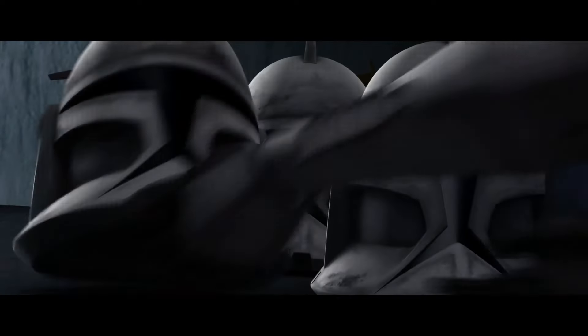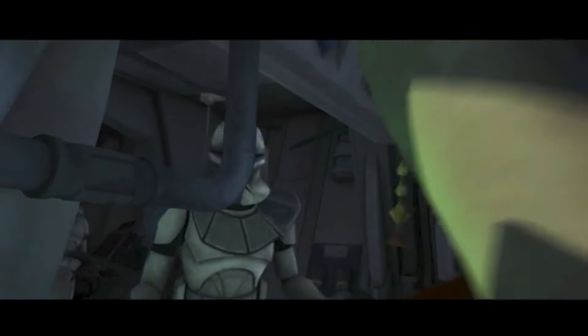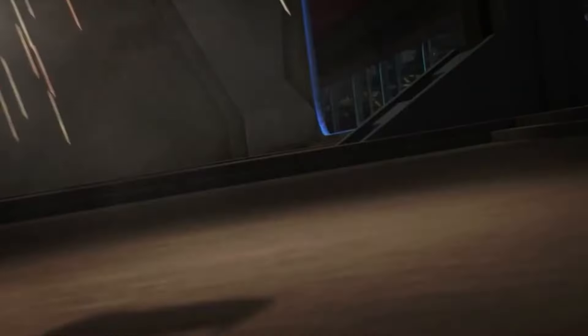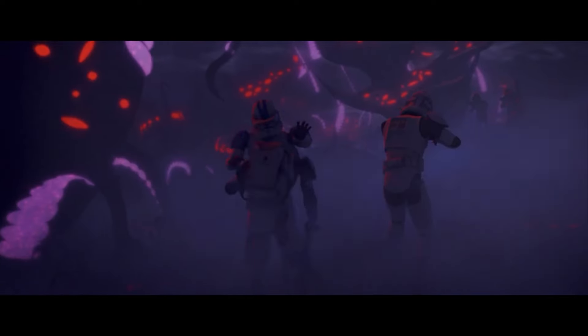What are your overall thoughts on clone trooper armor in terms of its effectiveness? Obviously, the clones had Phase 1 and Phase 2 armor throughout the Clone Wars, and I don't really think it's been explained clearly in the current canon whether Phase 1 or Phase 2 is stronger. The original theory was that Phase 1 armor was bulkier but more durable, while Phase 2 armor was more agile but weaker to damage overall.